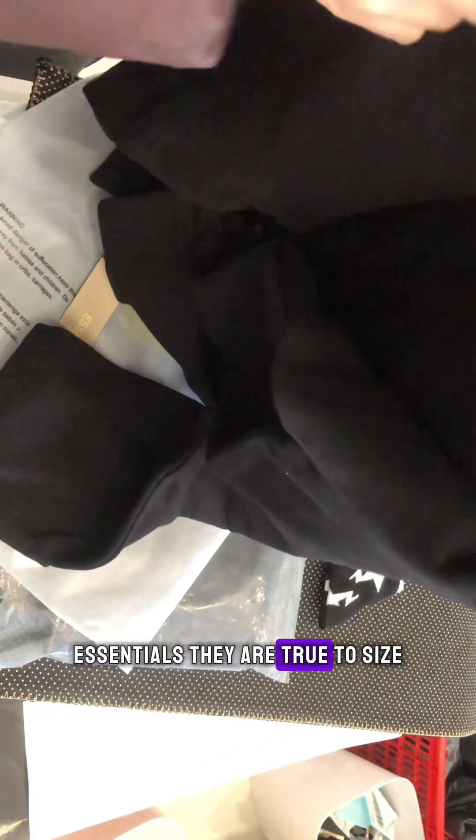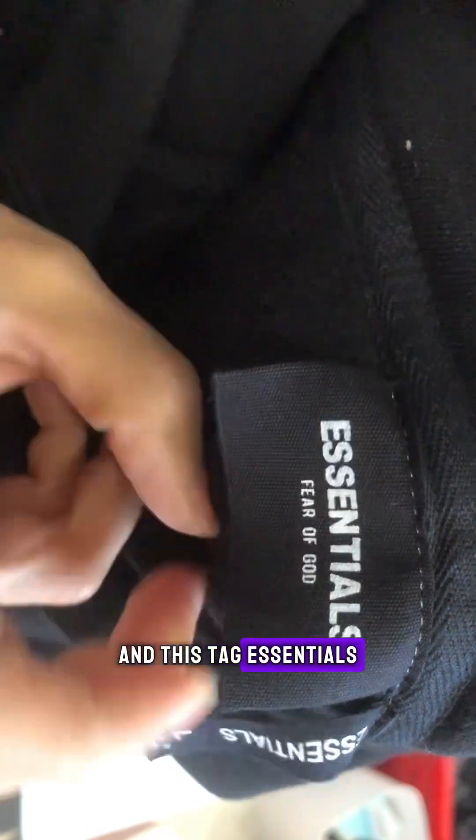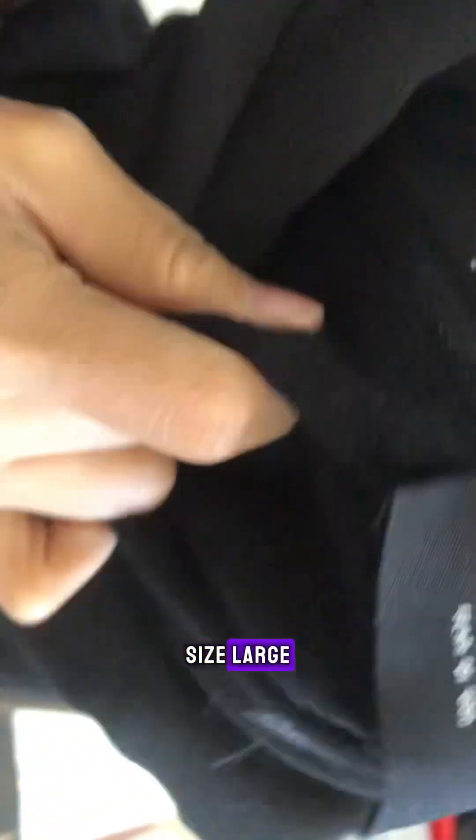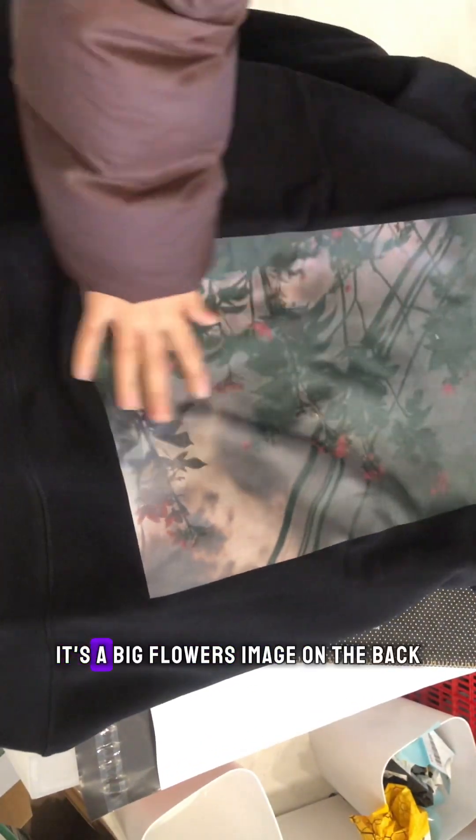Taking it out of the packaging — the package is OG Essentials. Let's take a look at the hoodie. These are from Essentials Fifth Dot, true to size. Size large. You can see the printing and the tag. The material is very soft — 100% — and there's a big floral image on the back. The printing is very clean.